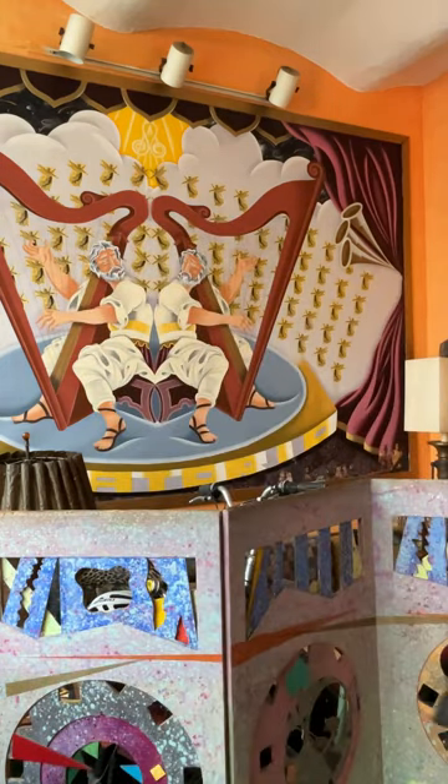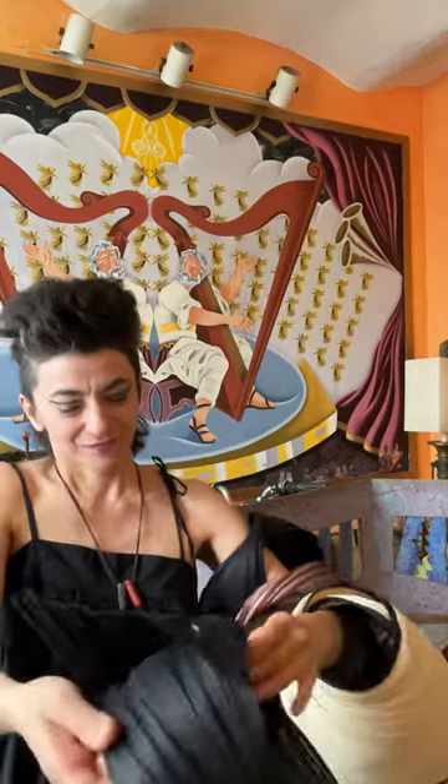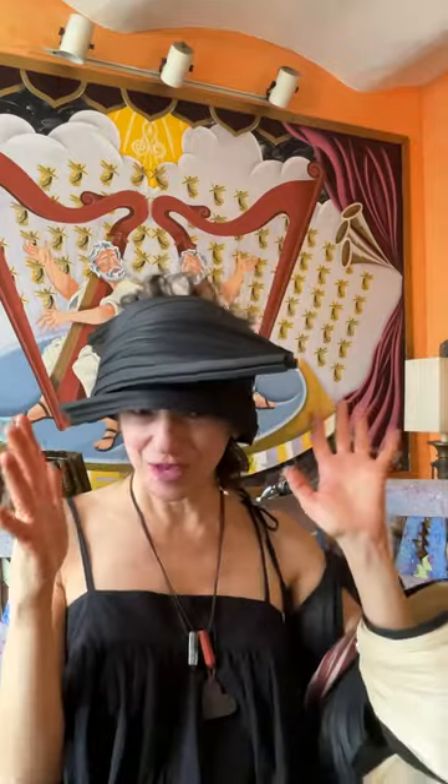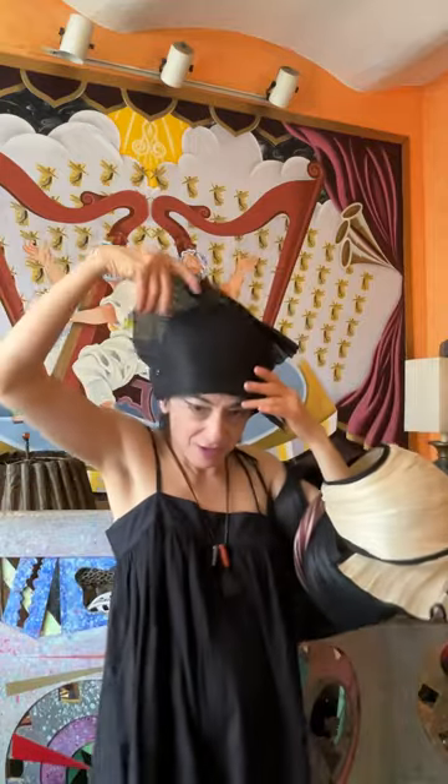Let me show you things that I still need to stitch up for my customers. First one — you can wear it both ways, actually. You can wear it this way, be all coquettish like a 1920s flapper, or you can wear it this way and be like, hello, here I am.